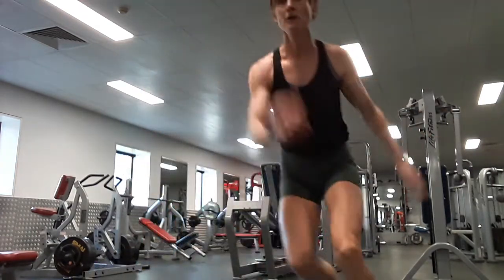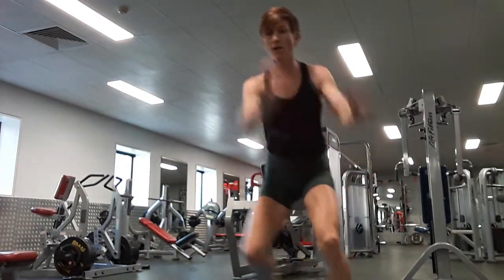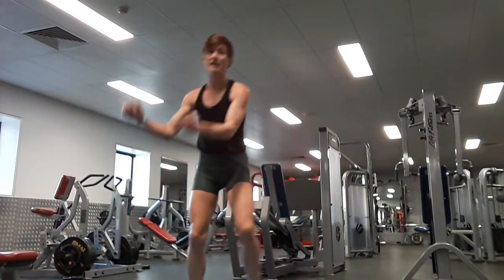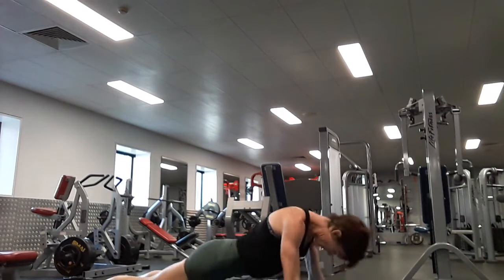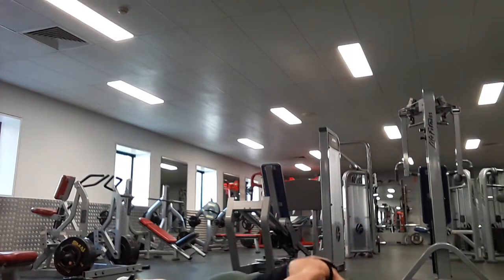Back to ten skaters. One, two, three, four, five, six, seven, eight, nine, ten. There are six push-ups, let's do it. One, two, three, four, five, six.